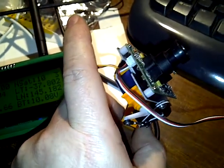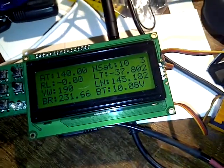As simple as it is - just connecting pin 2 and ground. Hope you have fun!